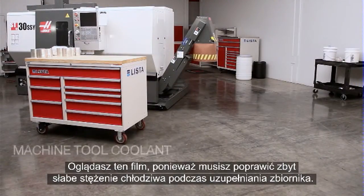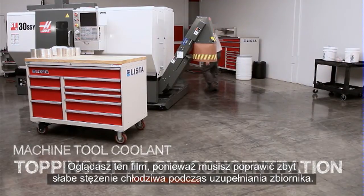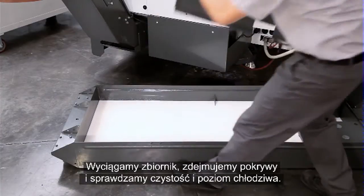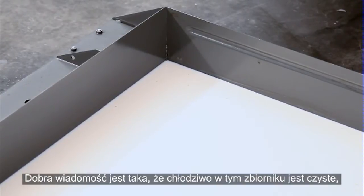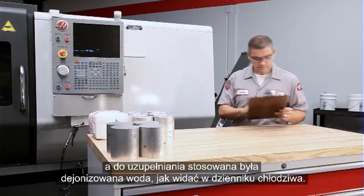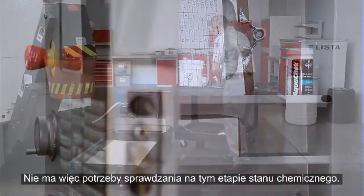You are watching this video because you need to fix a weak concentration while you top up your coolant tank. You've pulled the tank out, removed the covers, and checked the cleanliness and level of your coolant. The good news is the coolant in this tank is clean and deionized water has been used during top-up, as the coolant log shows, so there's no need to check chemistry at this point.